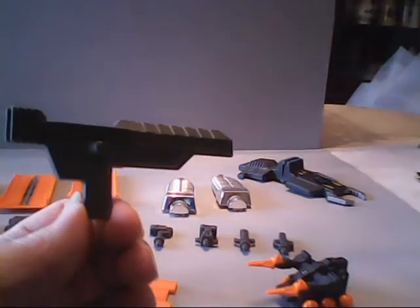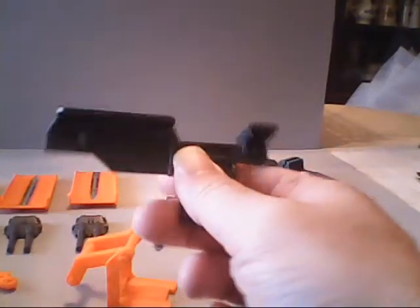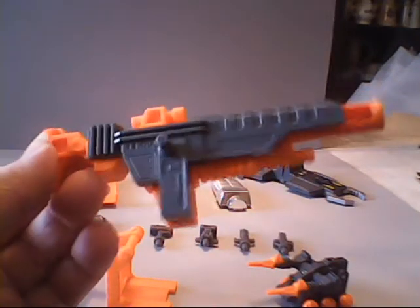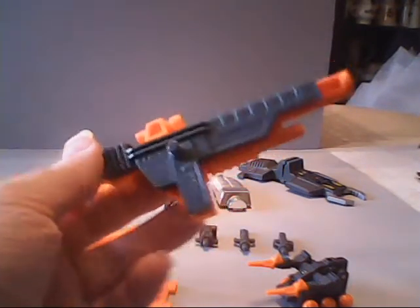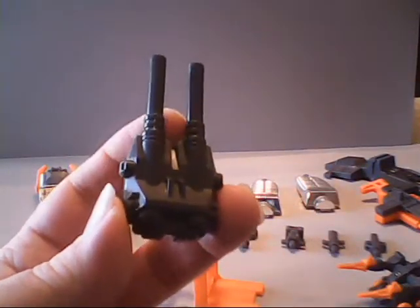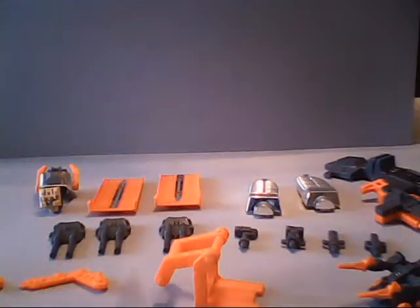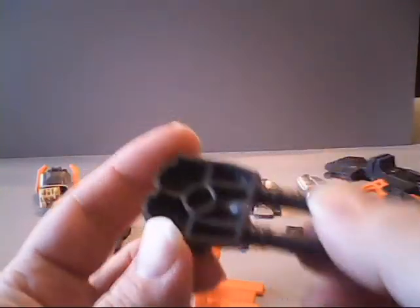This here is the gun guard — the piece that hides the openness of his gun. Just connected by tabs and holes, you line it up and put it in. It covers most of the hollowness. We also have four of what they call his dual photon cannons. There are four — all exactly the same, and hollow on the back side.